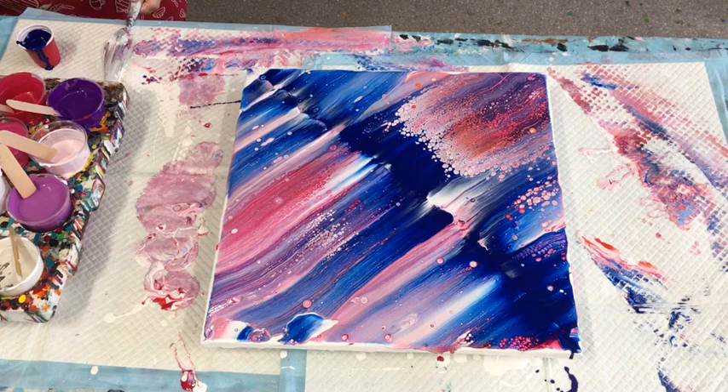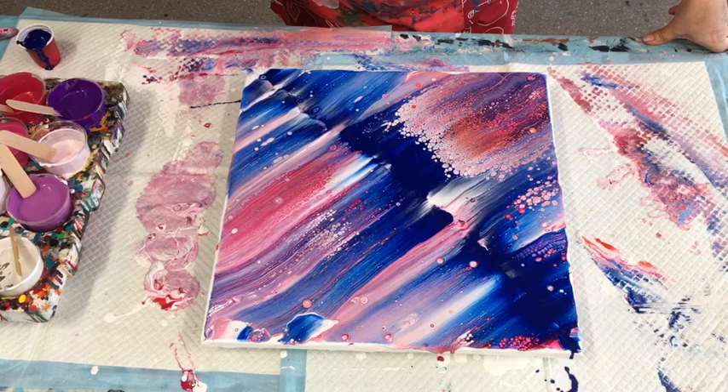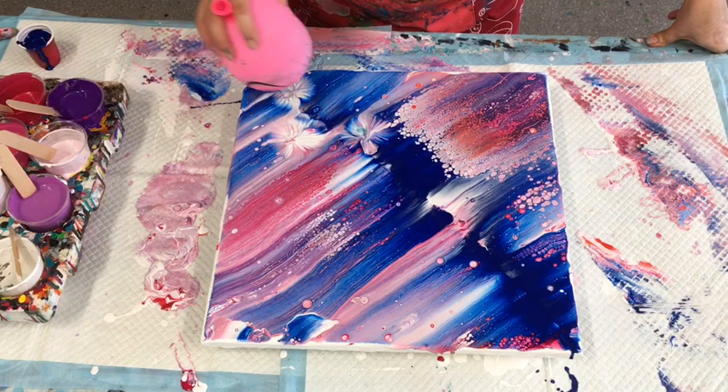Sometimes you just have to go color outside the lines compared to what people think you should be doing, if you know in your heart that it's right. Okay, I am going to do my garland in flowers this way. Oops — might come back here and put some pink in that.